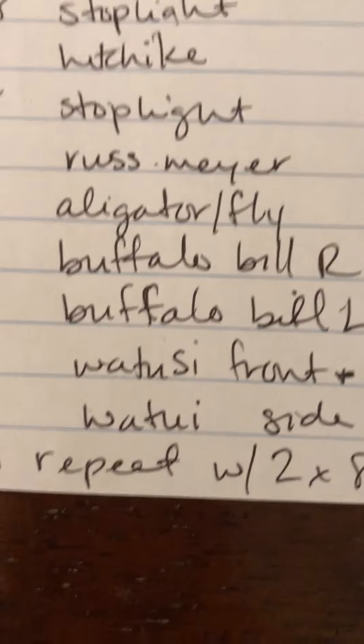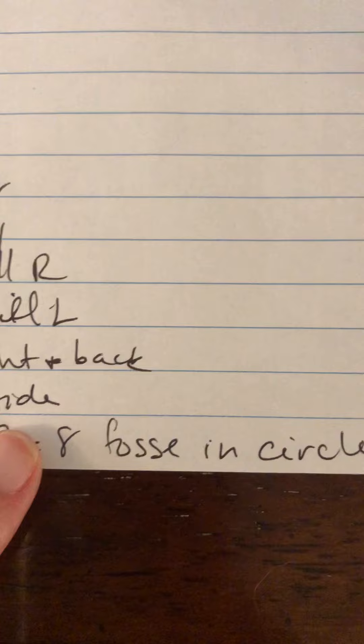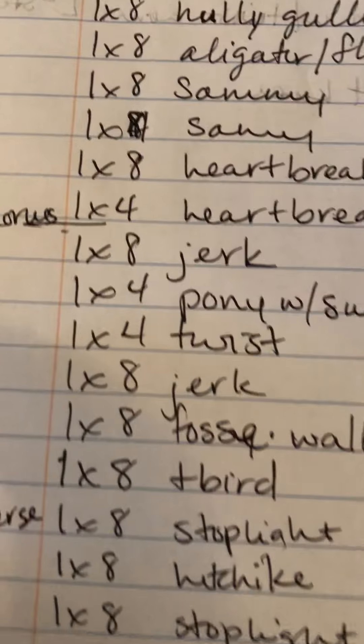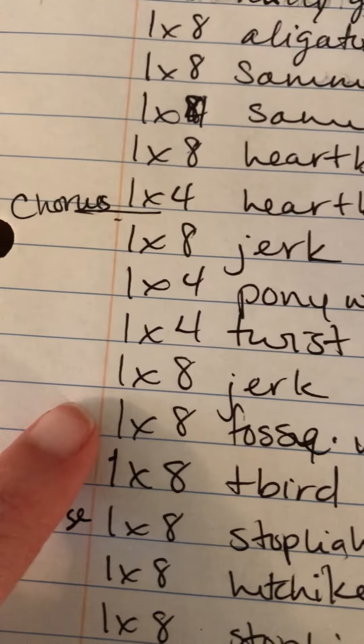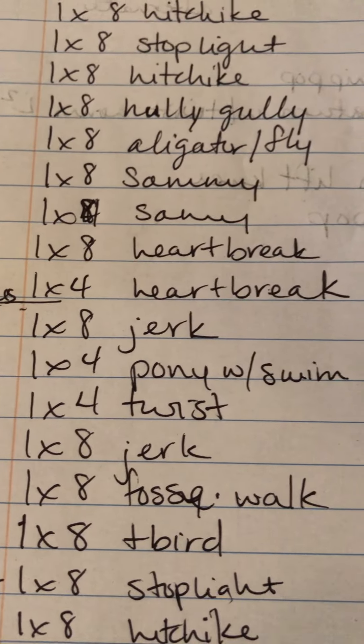We're on the second chorus. It's going to repeat what we did in the first chorus, but we're going to do two eight counts of the Fosse walk in a circle instead of the single Fosse followed by the T-Bird. So that's the only difference. Everything else is the same. So that looks like this.